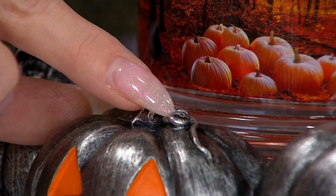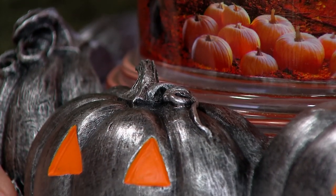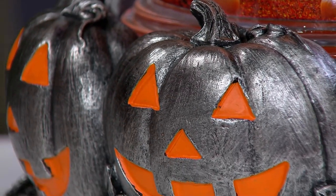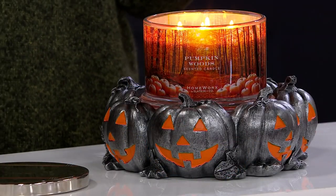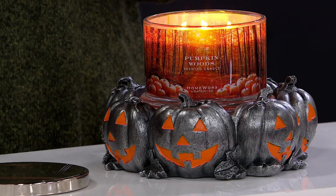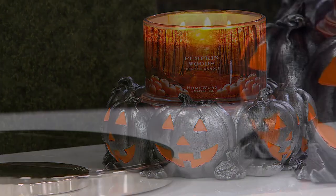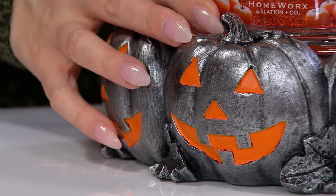It looks like real sterling silver — it really does. That would be a thousand dollars more if it were sterling. There are a lot of great fall scents and they're all different moods — you can get cozy, uplifting, fun, or floral. But this is that core memory for so many of us: the pumpkin and the cinnamon.